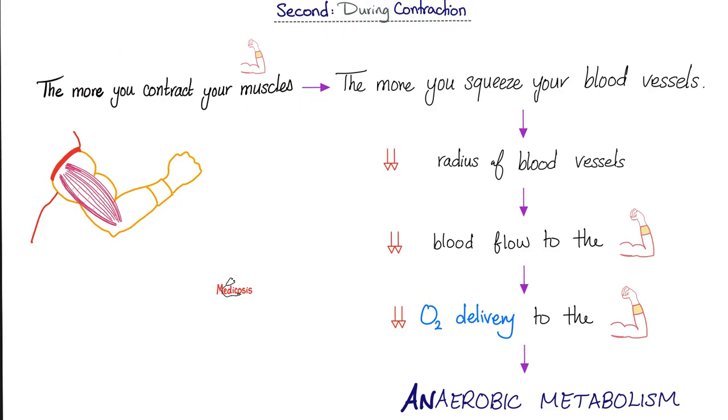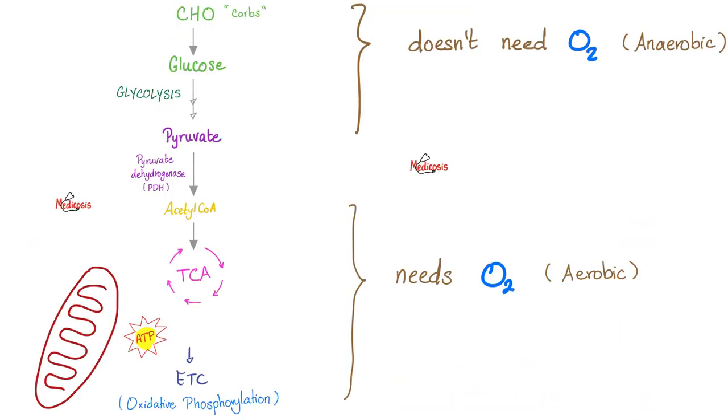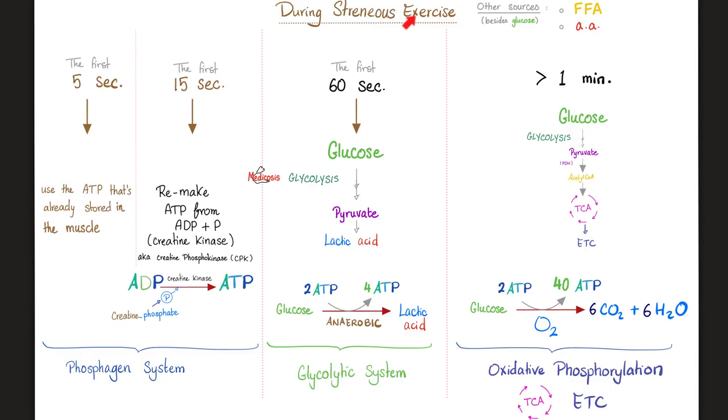Let's talk about muscle during contraction. The more you contract your muscles, the more you squeeze your blood vessels, decreasing their radius, which decreases blood flow and oxygen delivery to the muscle — that's why it's anaerobic metabolism. The first part does not require oxygen (anaerobic, in the cytosol); the second part needs oxygen (aerobic, in the mitochondria). During the first five seconds of strenuous exercise, your muscle gets energy from the ATP already stored in the muscle.